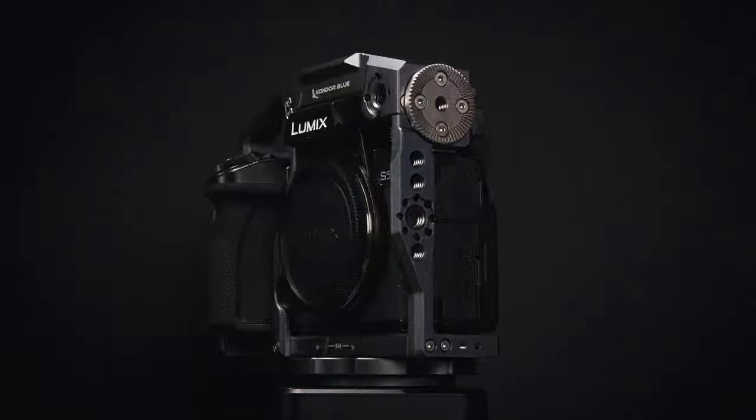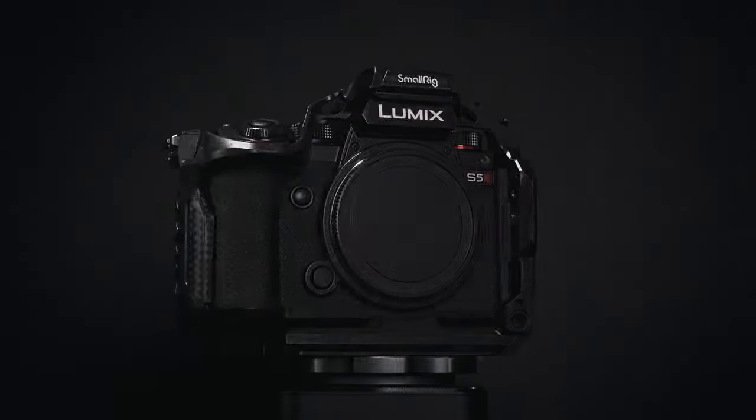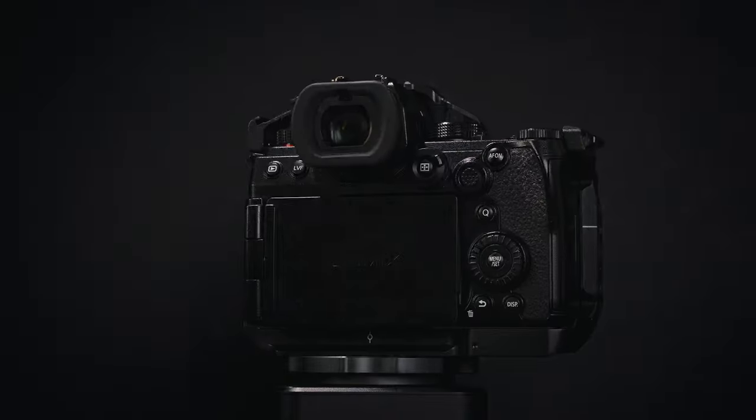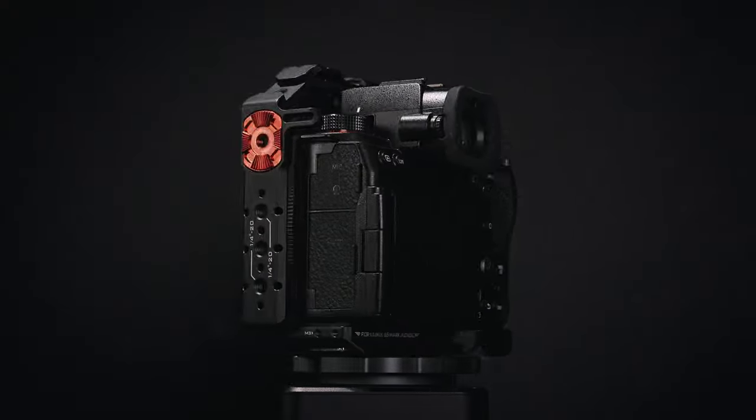If you have bought a Panasonic Lumix S5 II or S5 IIX and want to use it for videography, you'll likely want a camera cage so you can attach more accessories — an external monitor, light, microphone, follow focus, or all of them. In this video, we're going to look at the S5 II cage from three of the most popular brands: Condor Blue, SmallRig, and Tilta. We'll see the differences, the pros and cons of each, and I'll share my thoughts on what is the best cage for you.